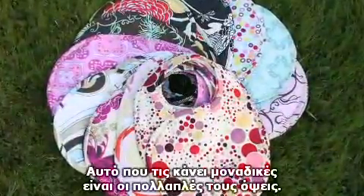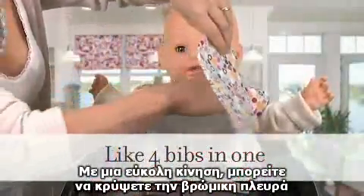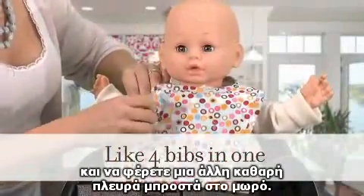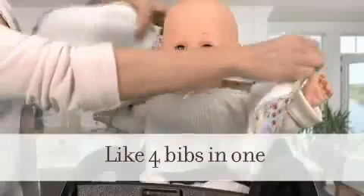What makes the bib unique is the double reversible design. With a simple maneuver, you can hide the dirty side and bring a clean side to the front, giving you the possibility of four sides.